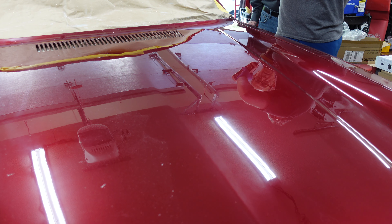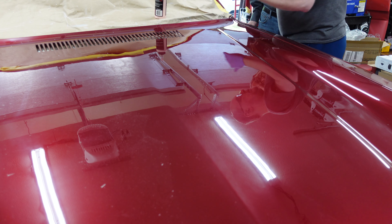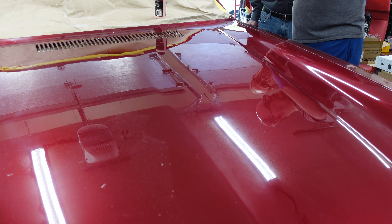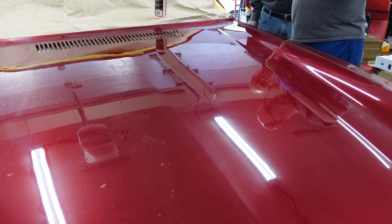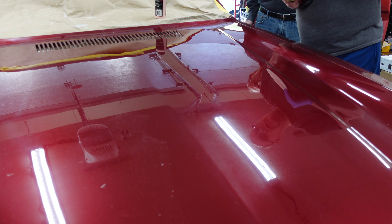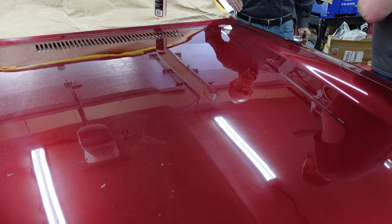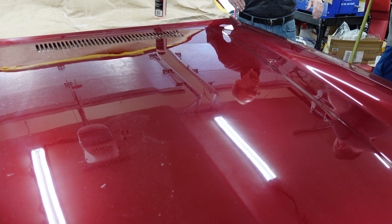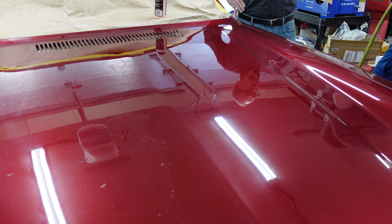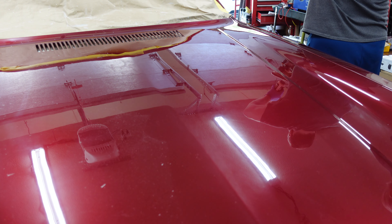We picked a spot on the hood that we haven't really spent a lot of time working on in terms of scratches, and we'll see if this makes any difference. The directions say you're supposed to do two to three medium pressure passes and then two to three light pressure passes. You need a fresh microfiber — in the box on the floor there.